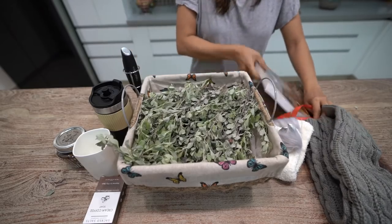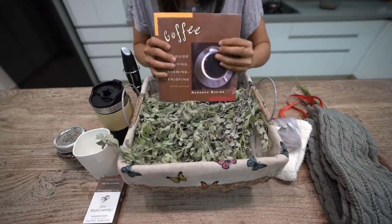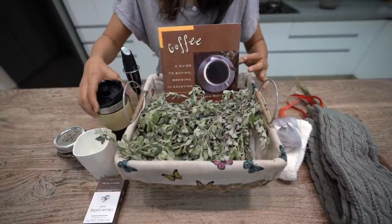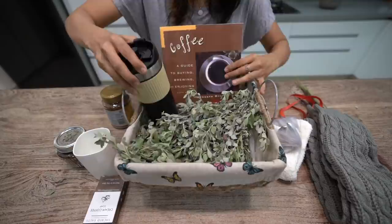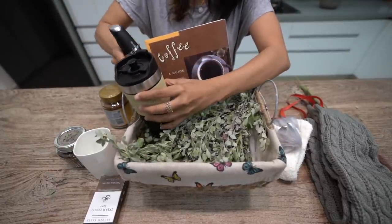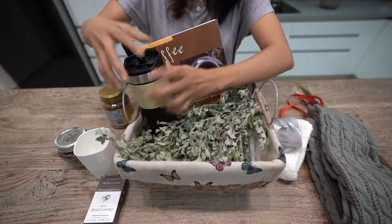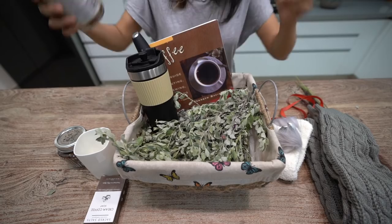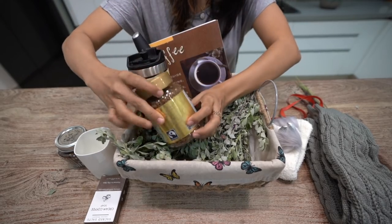And then I have this coffee book which I ordered online, and I have this travel mug. I have this milk frother and then I have this coffee.